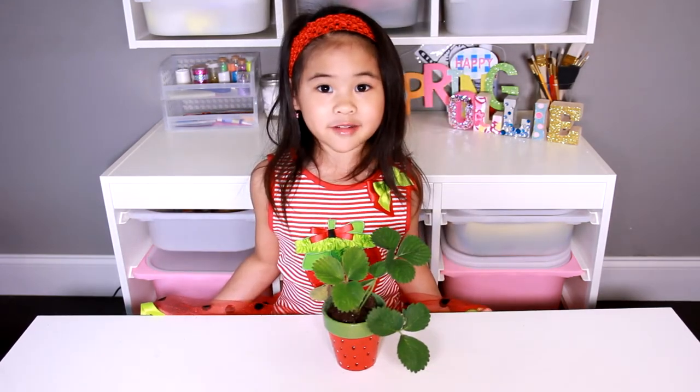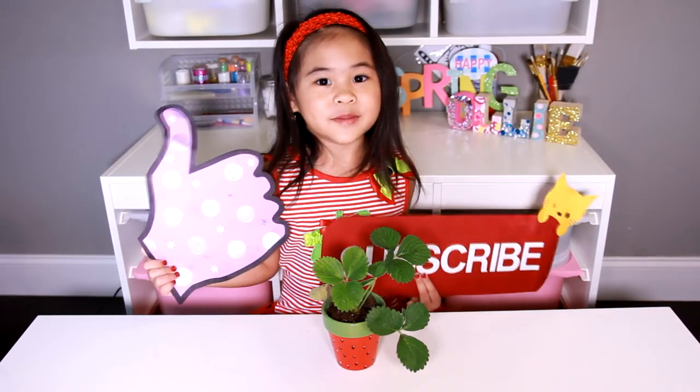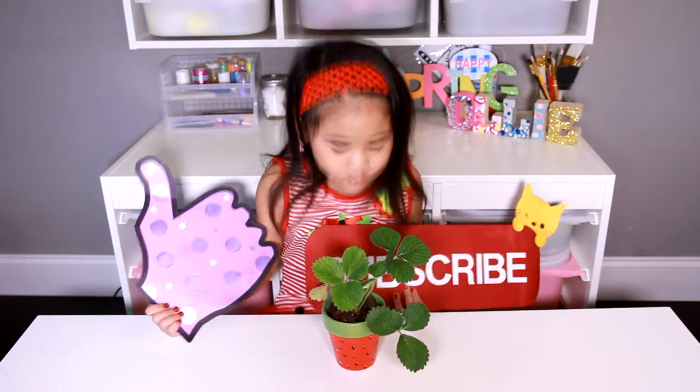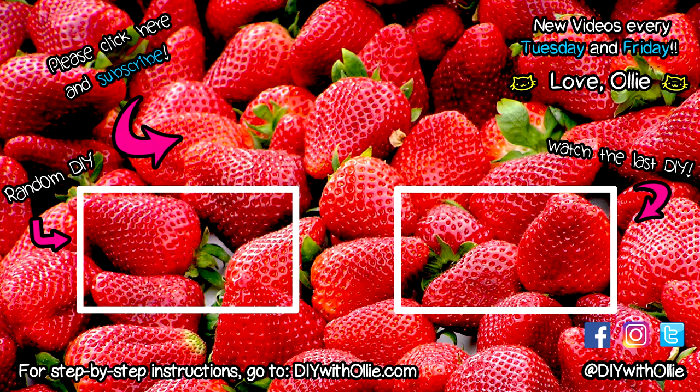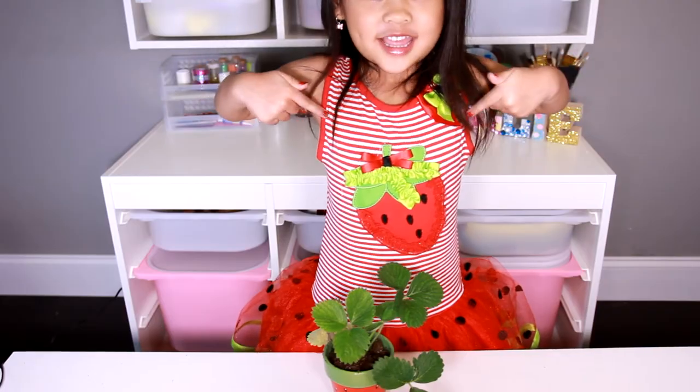Make sure to water it and give it lots and lots of sun. Like and subscribe for more videos! I like the strawberry plant. Mwah! Do you like my strawberry dress? Let's see. See you next time!